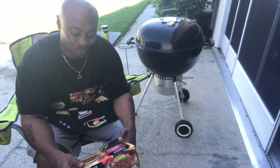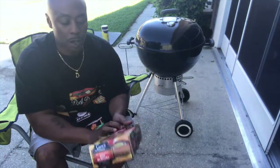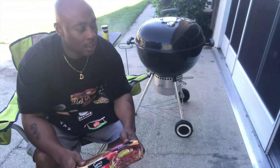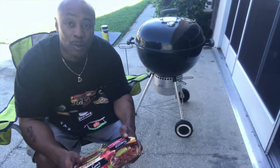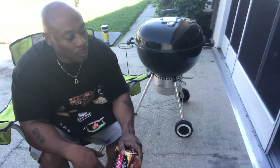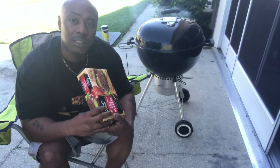Instead of going to buy ground beef, buy yourself some of these Black Angus beef burger patties. Don't buy the chicken ones — those are rubbery, that's for the kids. When you want a delicacy, buy some of these or get some kind of Angus burger.